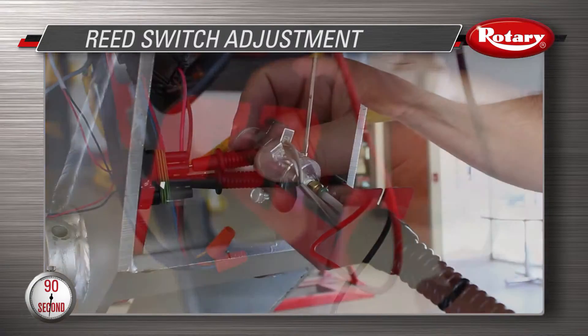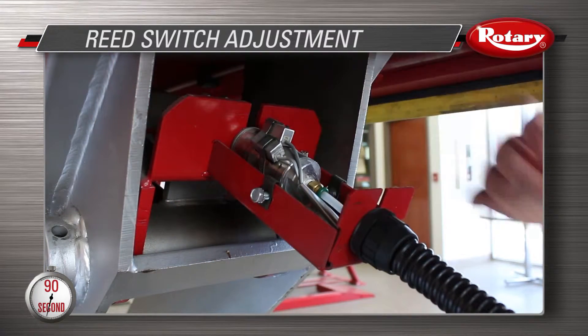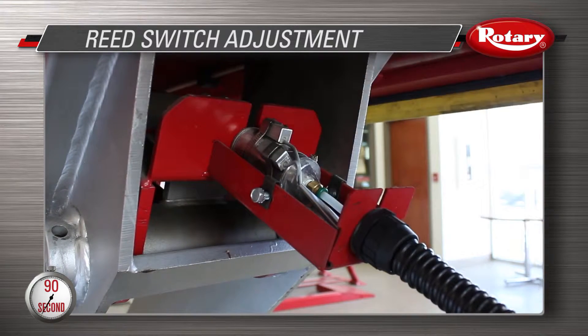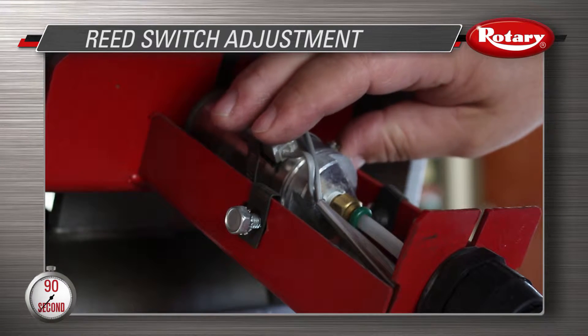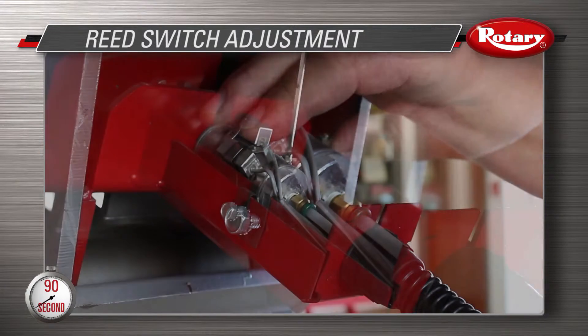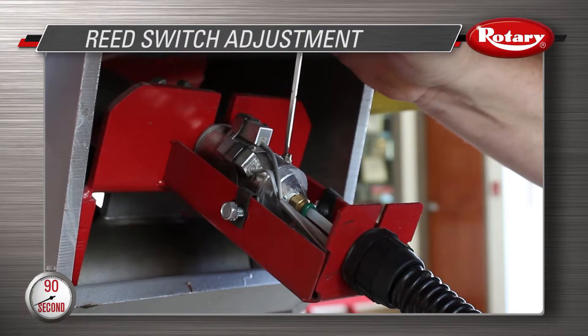Take the two leads and place them in the two center pins on the four pin connector. Then loosen the clamp that holds the switch into place and slide it away from the center of the airlock cylinder. Next, slide it back toward the center until you have continuity and continue for approximately another 16th of an inch. Tighten the clamp and repeat the process on the next leg.